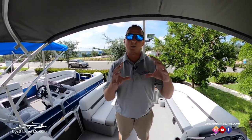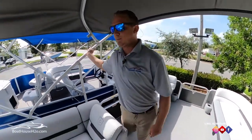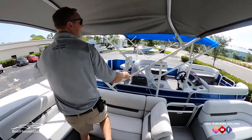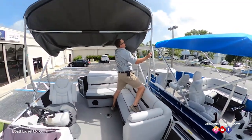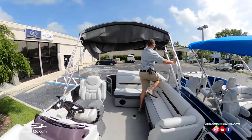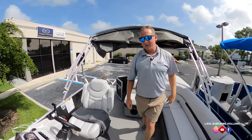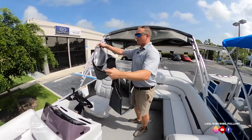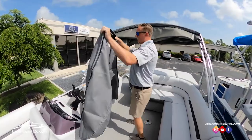Today we're going to get started with getting the bimini folded back and into its proper boot cover. That'll keep that canvas nice and protected and clean, so when you are ready to boat your boat's looking sharp. First thing we're going to do is just fold this bimini frame back — it's a very easy process. Make sure all these cross members nicely line on top of each other. Every pontoon is equipped with a boot cover; this is what's going to go over the bimini canvas and keep the sun off that fabric.